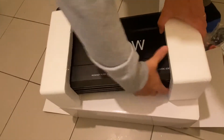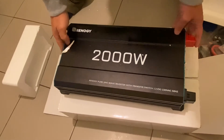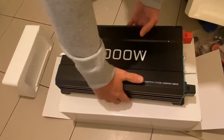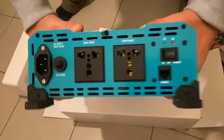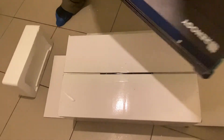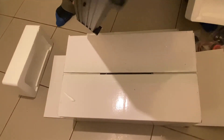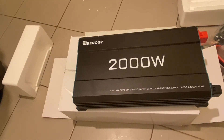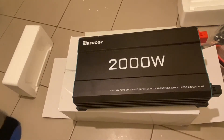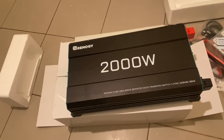So there is the inverter. It's much bigger than what it looks like in the photos. Feels quite heavy. I'd say it's quite well made — very well priced, very competitive. I got it on sale for $299 Australian dollars. It will be going into my four wheel drive camper and hopefully light up my life.